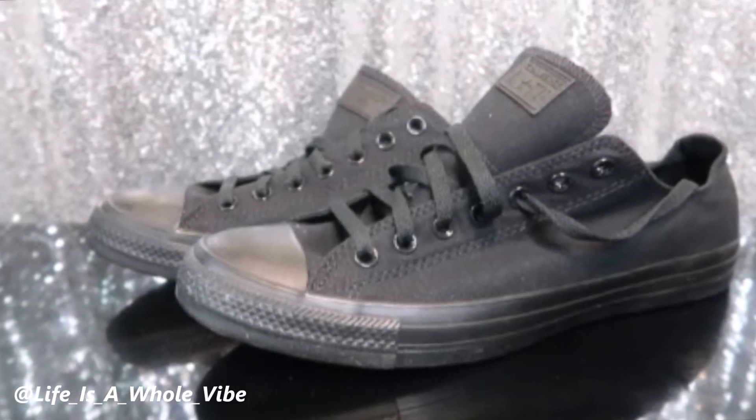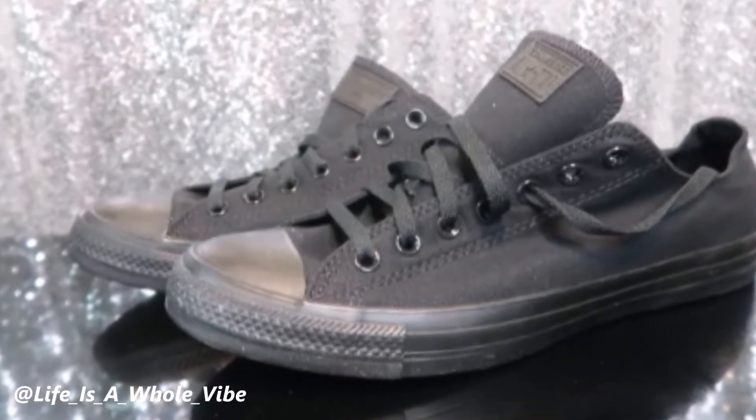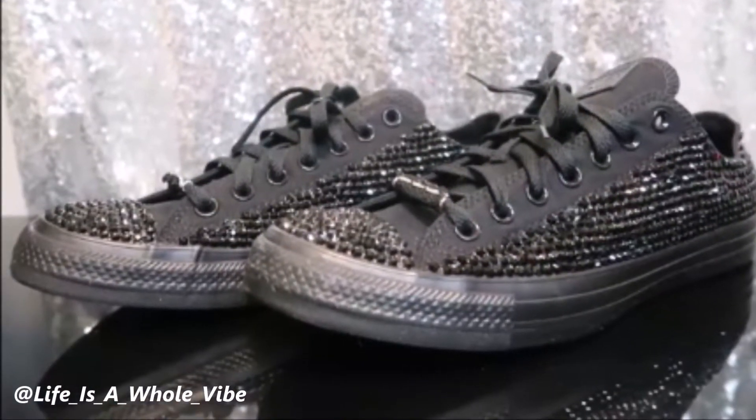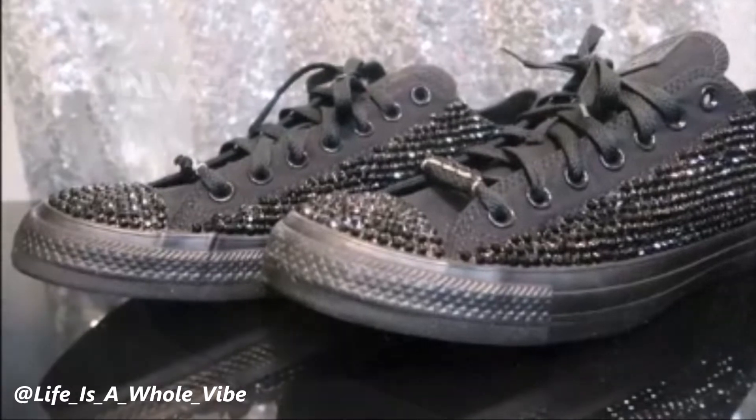If you'd like to see how I'm going to transform these all-black Converse shoes into these lovely rhinestone embellished Converse shoes, keep watching this video.